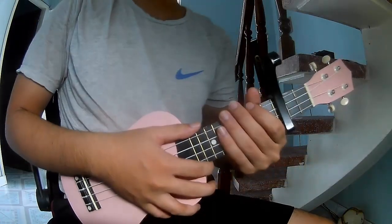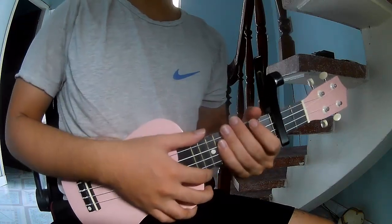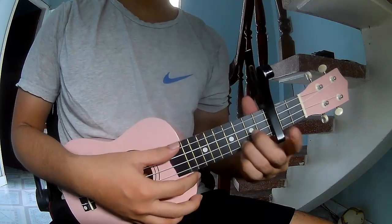Hi everyone, today I will share how to play 'Security' by Jack Bryan. First, use a capo in the third fret. The chords in this song are C,